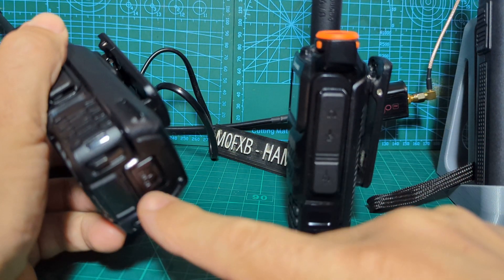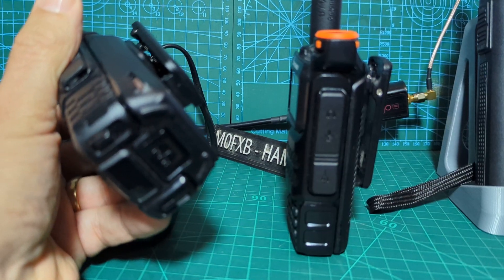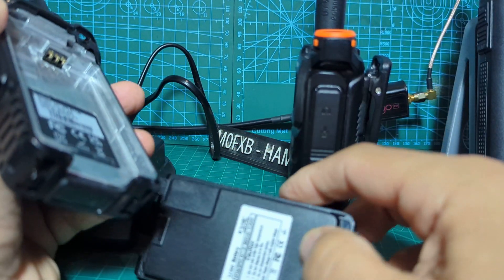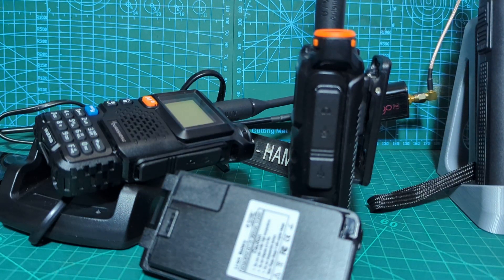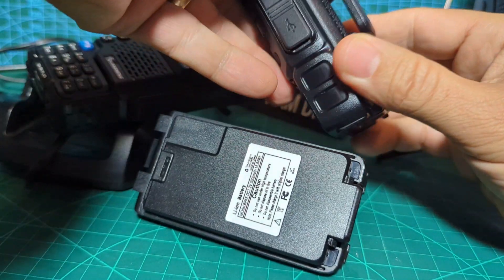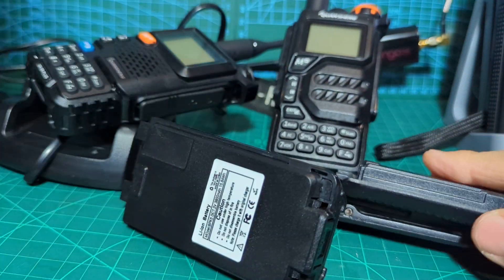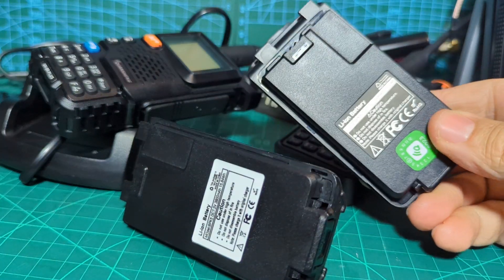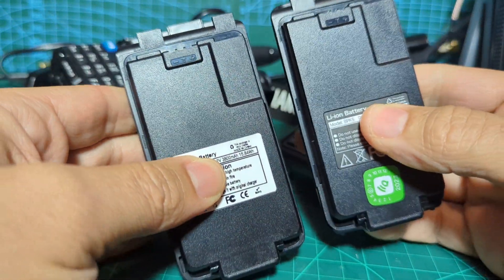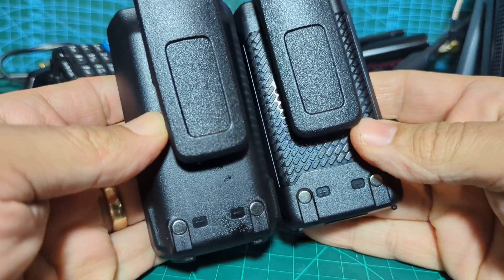Let's take it off — push here at the bottom and it just slides down. Now we'll get the other one out, exactly the same, just push up. The batteries are coming in and out really nicely. So here we are, we've got the two batteries.